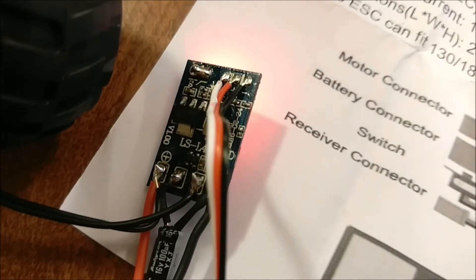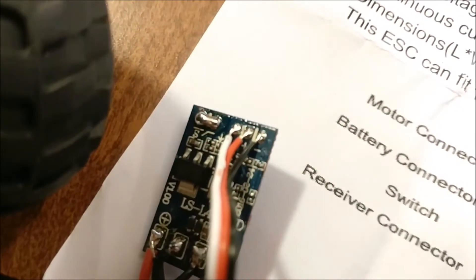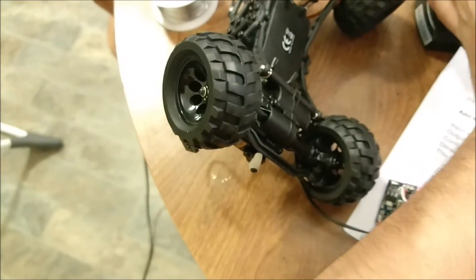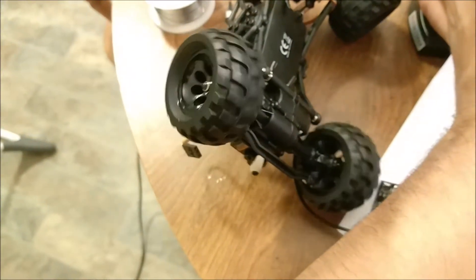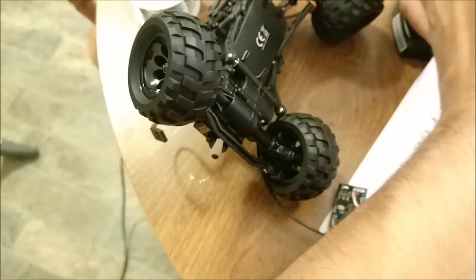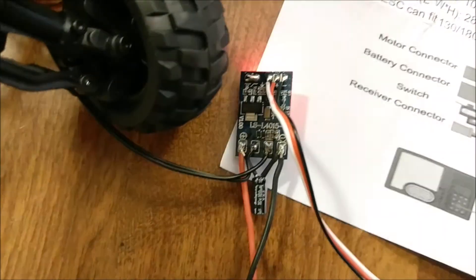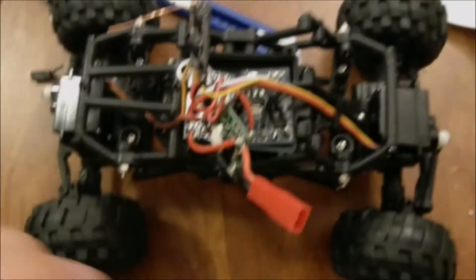I disconnected the switch and just jumped the two pads where it was soldered on, so it closes the connection. Then I soldered on a motor as a quick test and wired up a battery and a receiver. It works - forward and backward. So you can just take that switch off, toss a blob of solder on there, and it should work just fine. I'll take that capacitor off later.